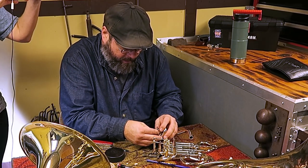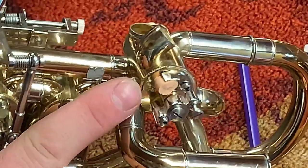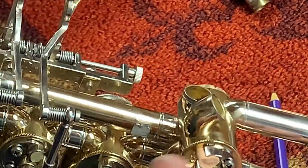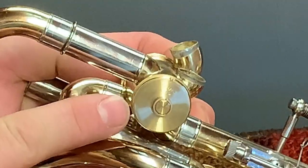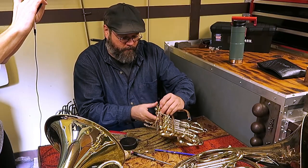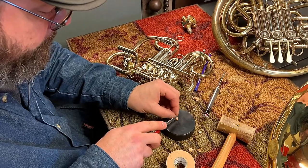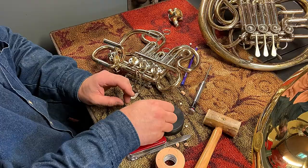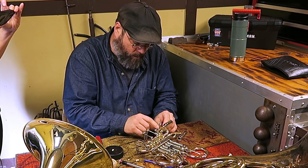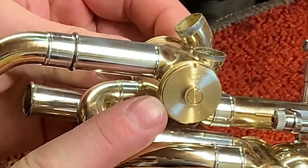Now we'll move back to the instrument and squash it down. I'll let you get a close-up of that as we've reinstalled it in the instrument. Now remember, this is going to be pretty squishy. I'm going to flip around — and it's a little bit shy. So we're going to need to trim a little bit. We're going to pull this back off, make a cut right there, and reinstall. Let's check it again. That looks pretty good.